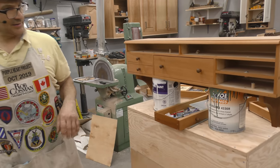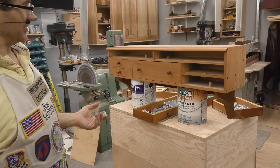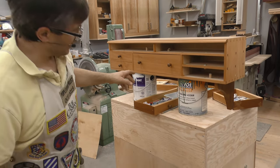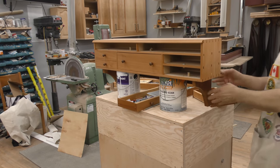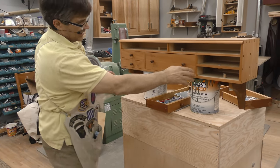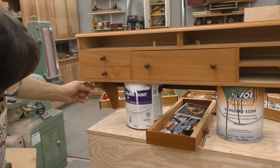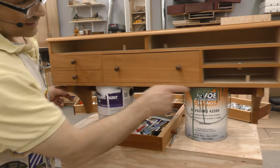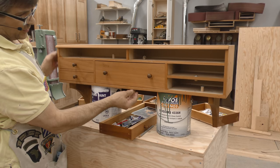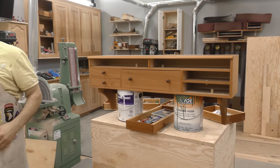I wasn't planning on keeping it, and then I decided with so much work into it that I was going to keep it, and I went in and I added this cherry piece on after the fact so I could attach it to the wall. And then over time this has actually sagged. If you look really close you can see a sag in the middle. So what I'm going to do is put another piece of cherry on here and stretch it across, and I'll purposely put a little crown in it to give a bit of support and get that back up so it's not sagging.